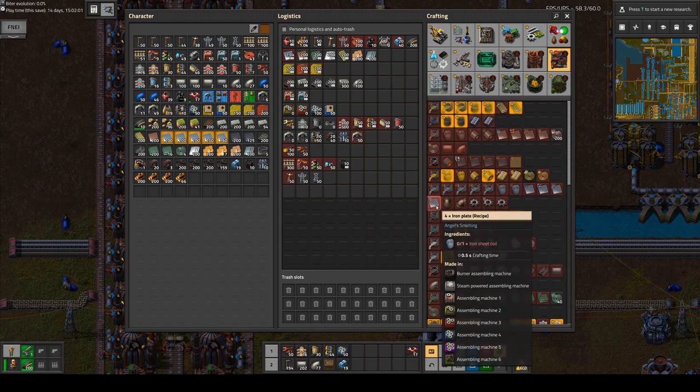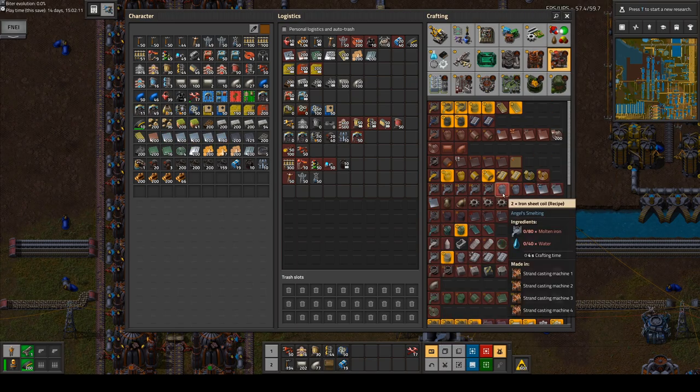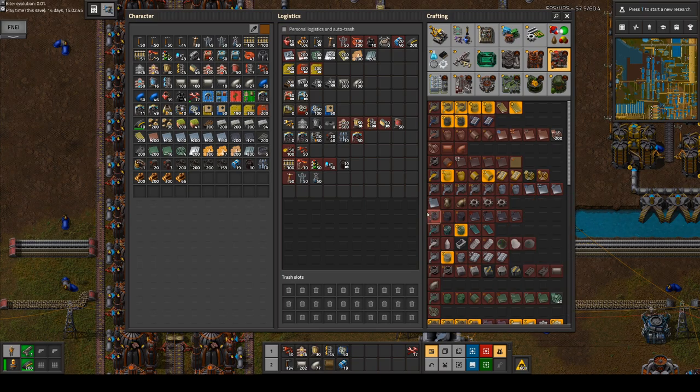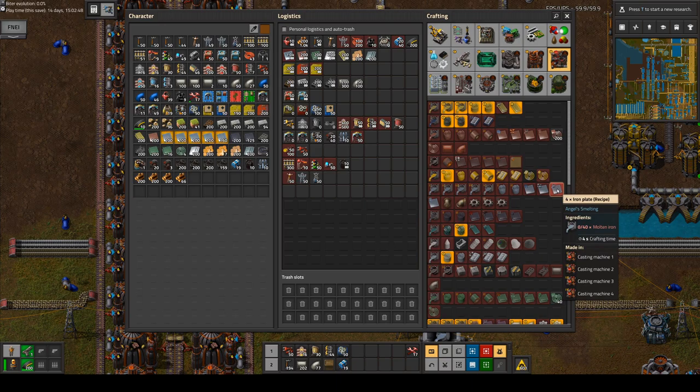If I look at the sheet, I get 4 plates from 1 coil. And if we have here 2 recipes for the coils — the one with the water — I use 80 molten iron and get 2 coils out. So that's double the amount of molten metal, but I get 2 coils out, which means I get 8 sheets, which is basically the same.